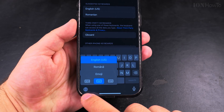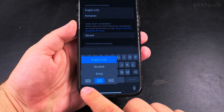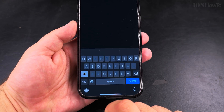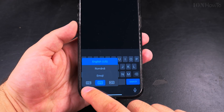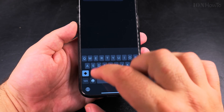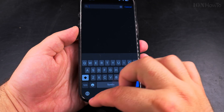From here you can see which keyboard you're using when you switch between them. If I wanted to switch to Romanian I could, then English, then emoji — you can switch like that. If you press quickly you will see the language indicator.